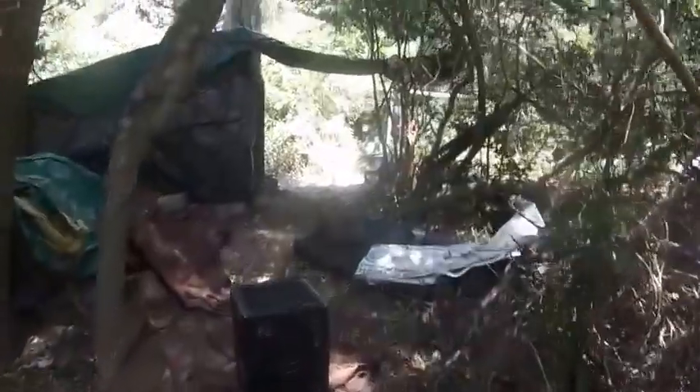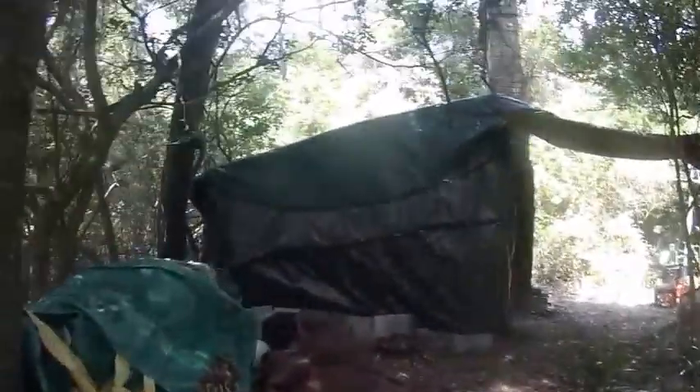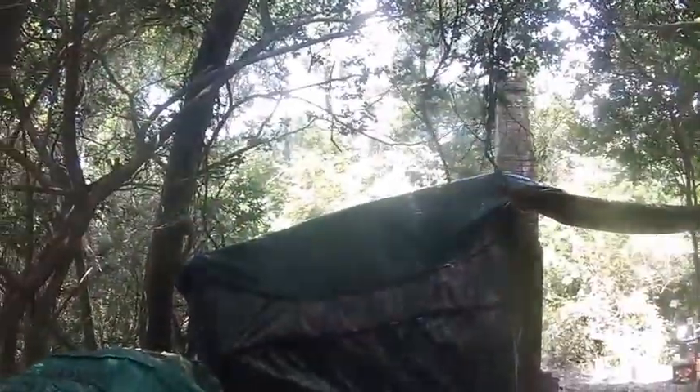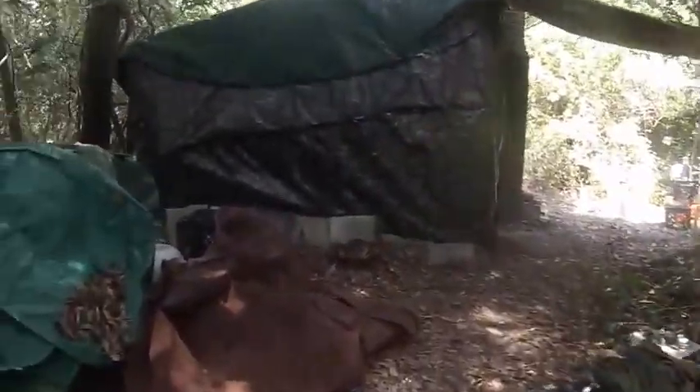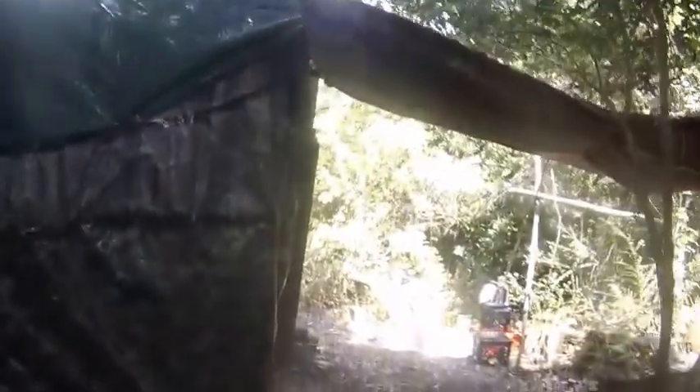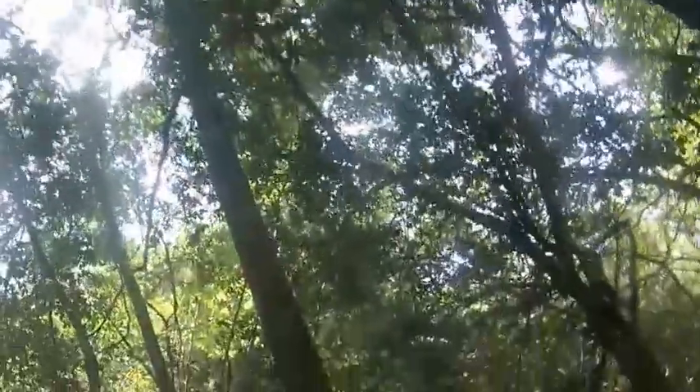Once I put this cover here it'll be nice and shady. And I noticed something — when you got shade on top of your tarp, it's not as hot as you think it is. Right now it's hot over here because it's unshady, but over here where it's shady, it's cooler. So having a double layer of shade up there, it is shadier — I mean cooler.